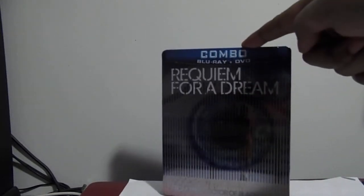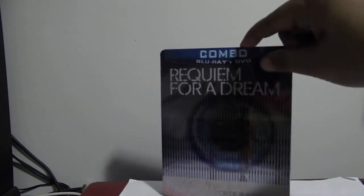Another thing I got from Amazon for Black Friday — $5, free shipping — was this: I finally pulled the trigger and got Requiem for a Dream on Blu-ray/DVD combo steelbook. That just arrived today, right along with the Skullcandy headphones, so this is now being unboxed.